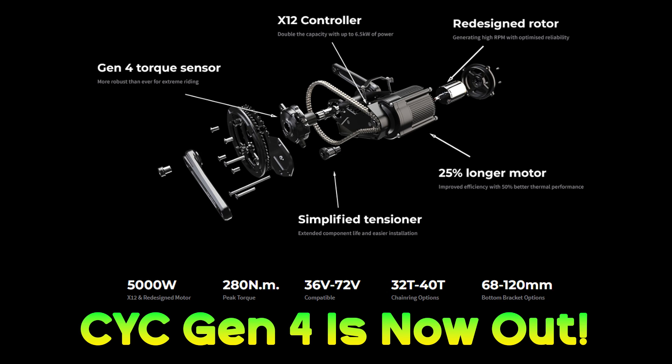Welcome to the High Voltage Light Electric Vehicle Channel. I hope everyone is having a good weekend. It's minus 26 here, so I'm keeping nice and warm. The CYC Gen 4 has formally released — I had the official launch video for the Gen 4 pop up on my YouTube feed, so let's have a look.